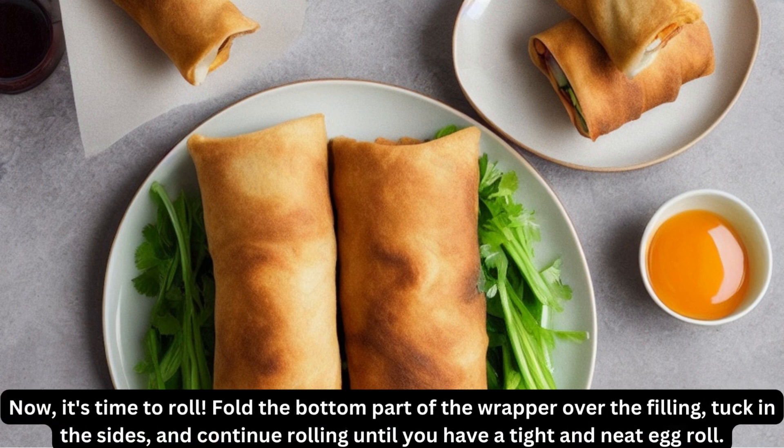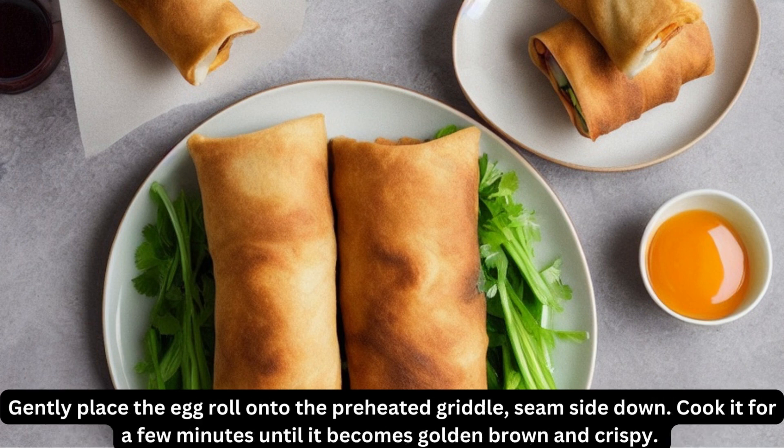Now, it's time to roll. Fold the bottom part of the wrapper over the filling, tuck in the sides, and continue rolling until you have a tight and neat egg roll. Gently place the egg roll onto the preheated griddle, seam side down.